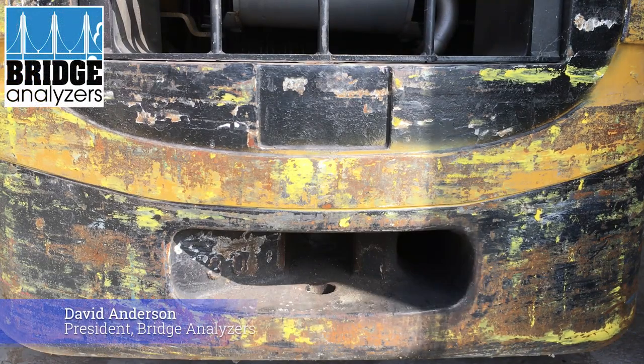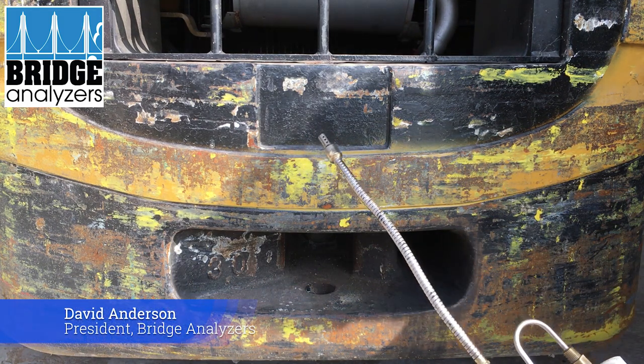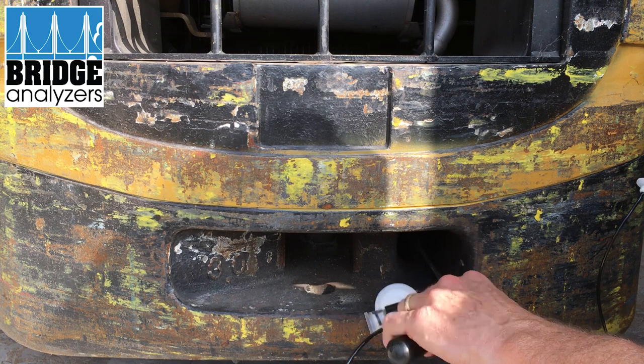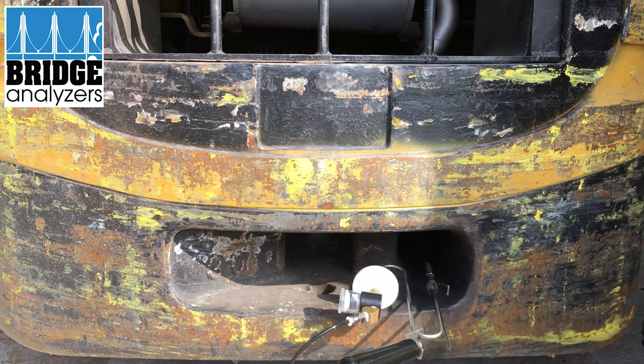The analyzer is running, hooked up to the probe with tubing. I've zeroed it and now I'm going to put the probe into the tailpipe to get a really good sample. I want to get it in there so we get a good reading when we turn on the forklift. I think that's going to be good — now we'll get it turned on.